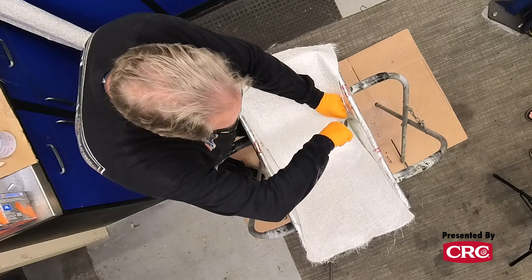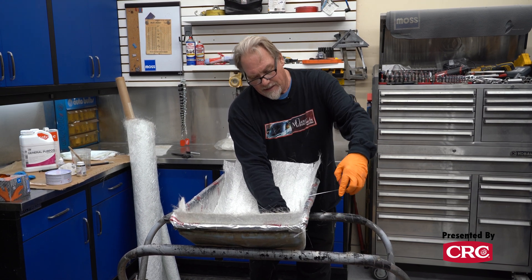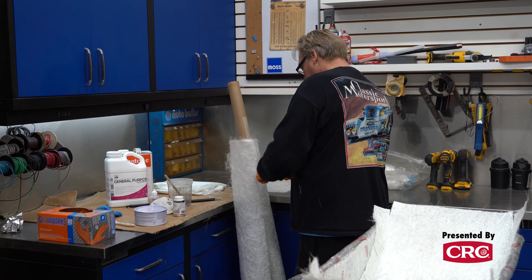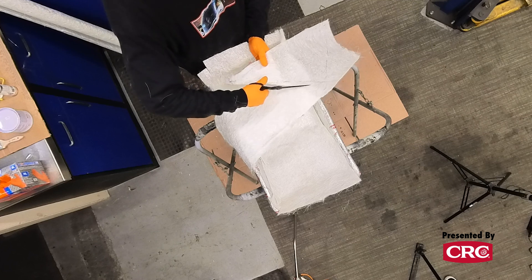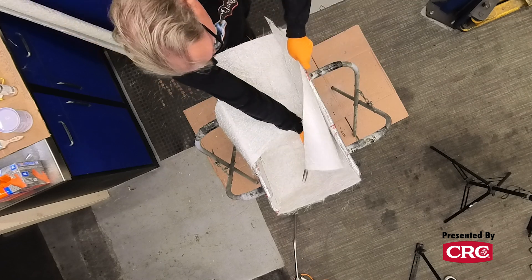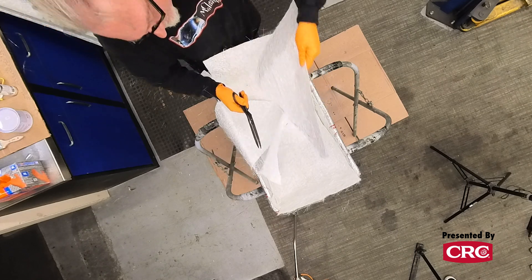Next we need to make some side pieces. It's okay to have this overlap. These need to be triangle shaped, about 10 inches by about 27. It may look like we're wasting it, but you're not really wasting it. There's always a reason to have little pieces. Once we get the resin into this stuff, it starts taking a shape and folding right over on itself and it's not going to look nearly as weird as it does now.